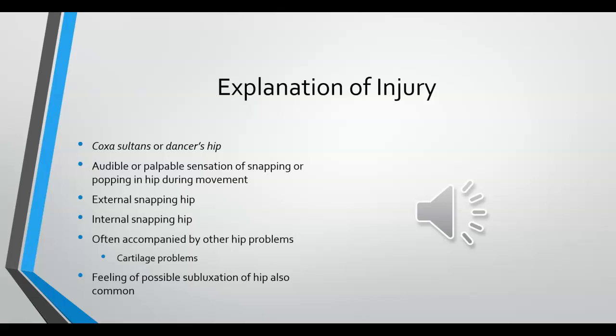It can be external or internal and is often accompanied by other hip problems, especially cartilage problems. It can also be accompanied by the feeling that the femoral head is going to sublux from the acetabular socket, also known as lateral dislocation.